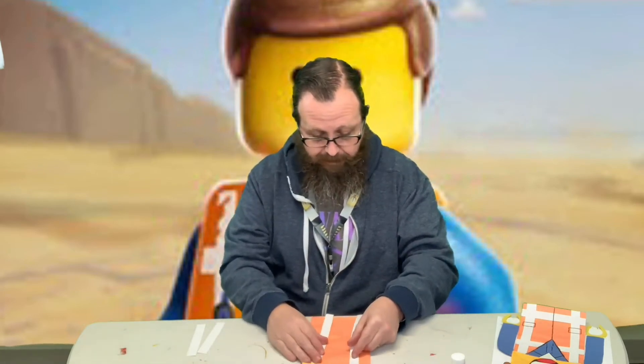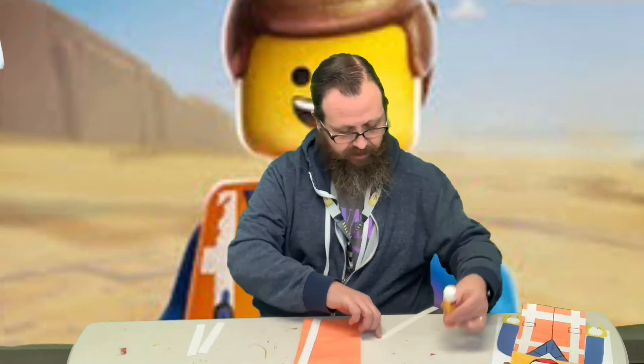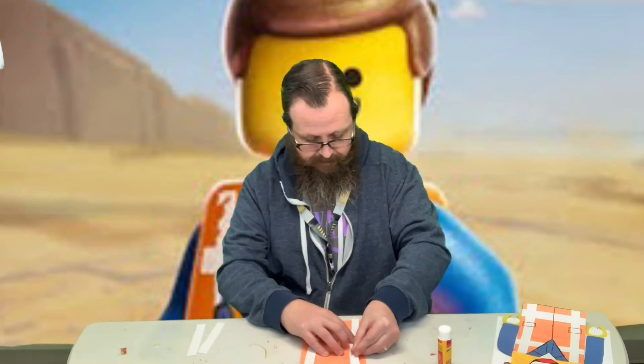So then he's got white stripes on his vest. There are two long ones that go up and down, so we're gonna glue those on. We're going to put them fairly close to the edge, and then put the other one on the other side.